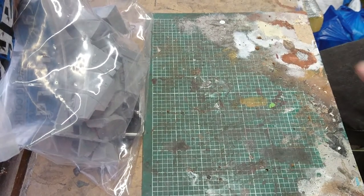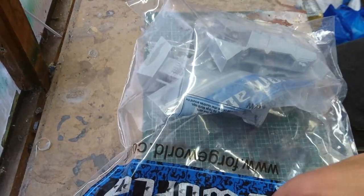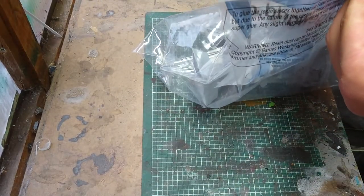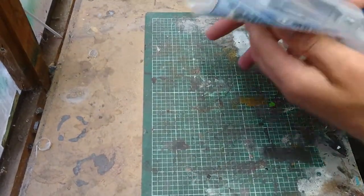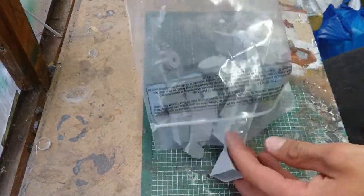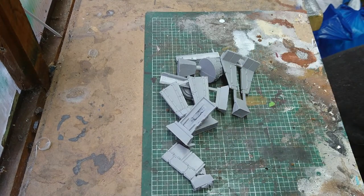You do get the two gunner torso parts spare, which you could do something with in the future. Okay, off the ball and plastic — that's done today. Now, the goodie bag — I like the goodie bag. The smell of fresh resin.